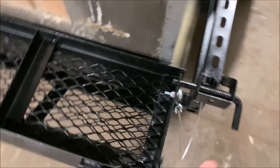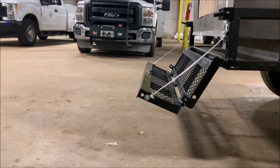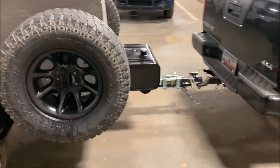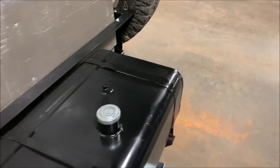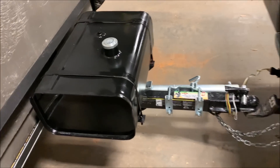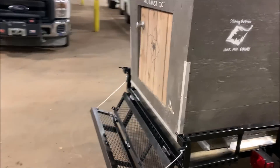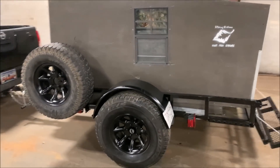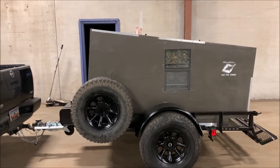You pull the step like this and it drops down to give you a step to get in. It's not quite flat at rest, but once you step on it, it flattens out. The last touch I put on is a 10-gallon gas tank welded to the tongue right up underneath there. It was kind of being thrown away, wasn't used for anything — it looks awesome. Many off-road campers sell for $7,000 to $35,000 depending on what you want. This one cost me way less — about $1,100 to $1,200 max.